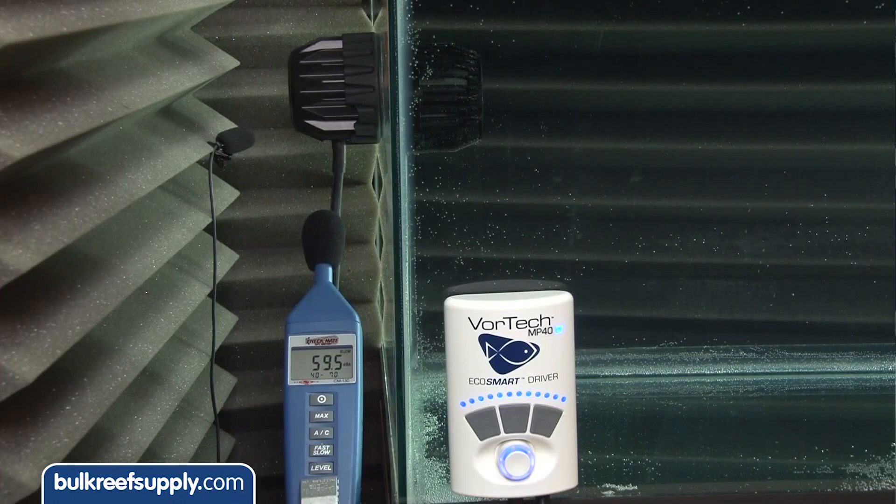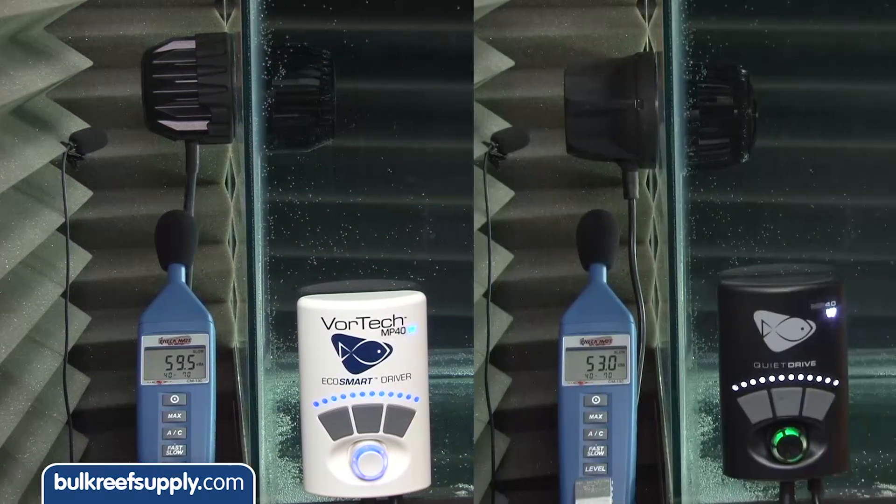We set up this test station in our studio and there is a bit of ambient noise in here so it isn't perfect, but there is one thing I can tell you for sure: there is a huge reduction in noise output between the old MP40 and the new MP40 Quiet Drive. They claim a 90 percent reduction and I have to say audibly it sure seems to be in that range, and you can see a huge reduction on the decibel meter.